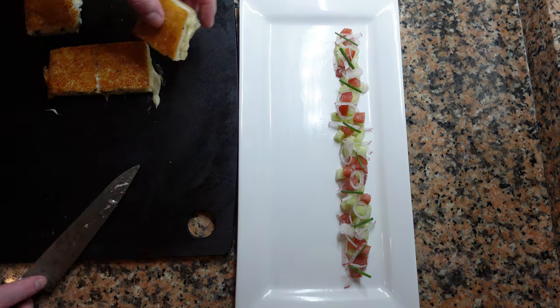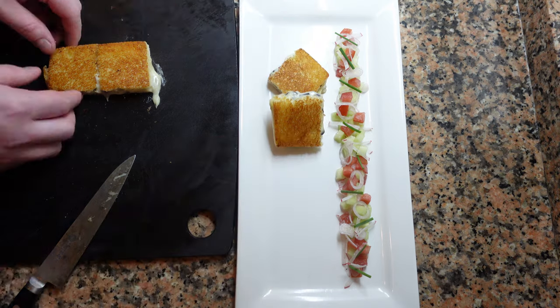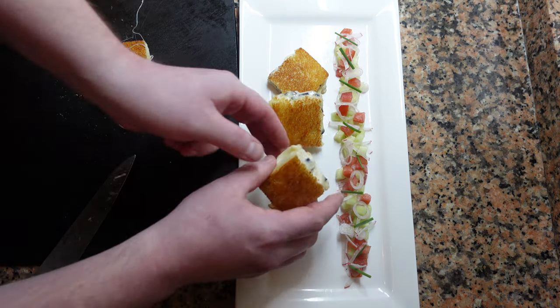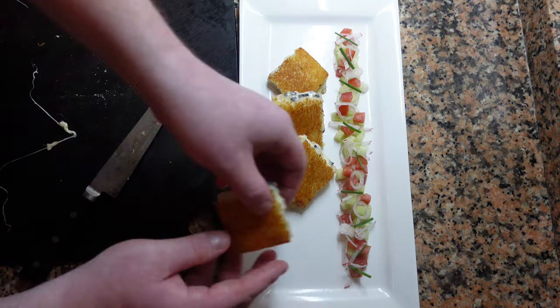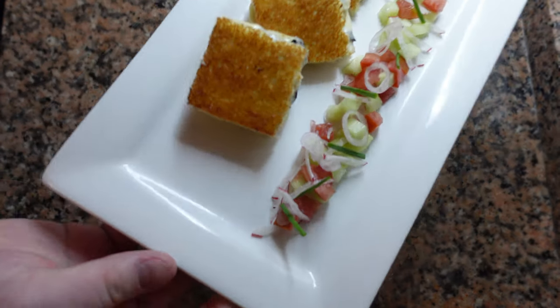I'm just going to plate this with a bit of cucumber and tomato salad. And there you are. This is not your everyday grilled cheese, but if you have the means, I highly recommend it.